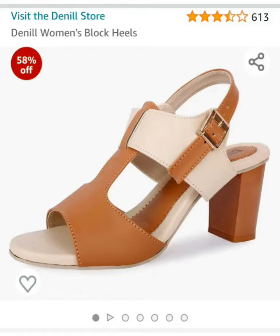Hello everyone, today I have a women's block heels that I purchased from Amazon. I am going to give it a review. There were two colors, orange and brown. I wanted some brown colors. The heels measurement was 2.7 something, but it was not proper 3 inch heels.